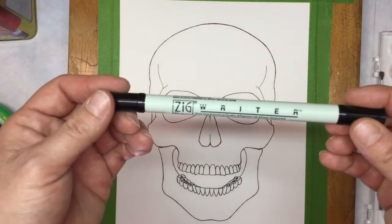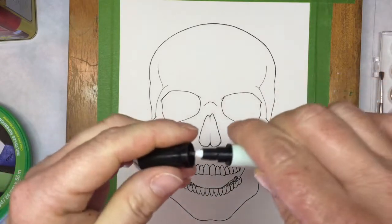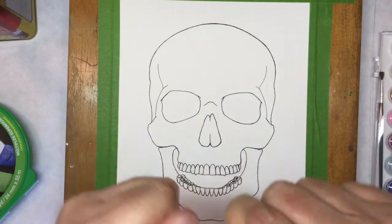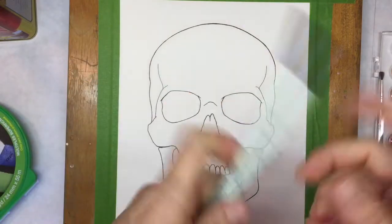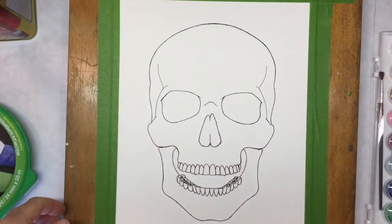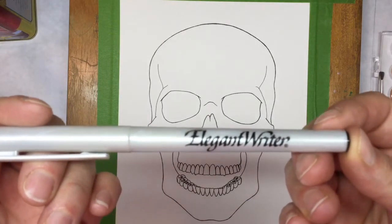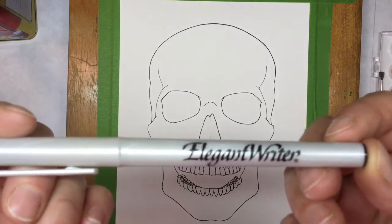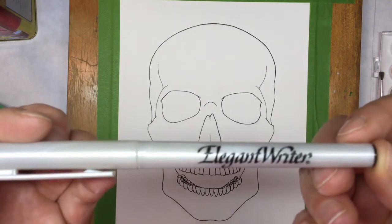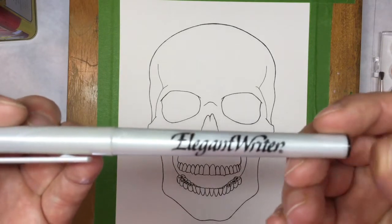The first one I purchased was a Zig writer. It's permanent and has a dual tip with a fine liner and a more blunt tip. It's not supposed to bleed when I put water over it, so that's why I purchased it. I also purchased an Elegant Writer which does bleed into some amazing, beautiful colors — pinks and blues and greens — when you go over it with water. I've seen a lot of people do amazing work with this and wanted to try it today.